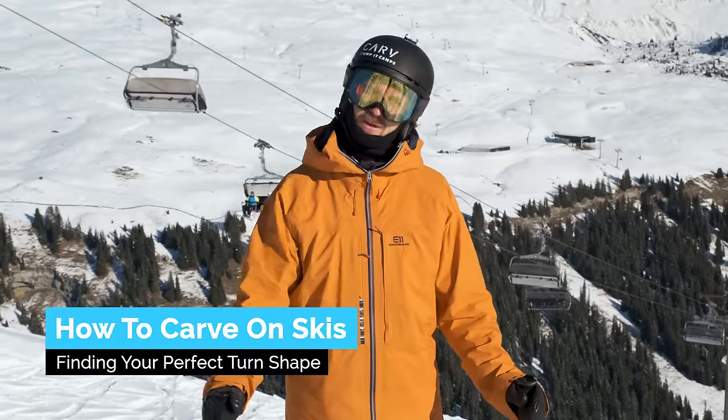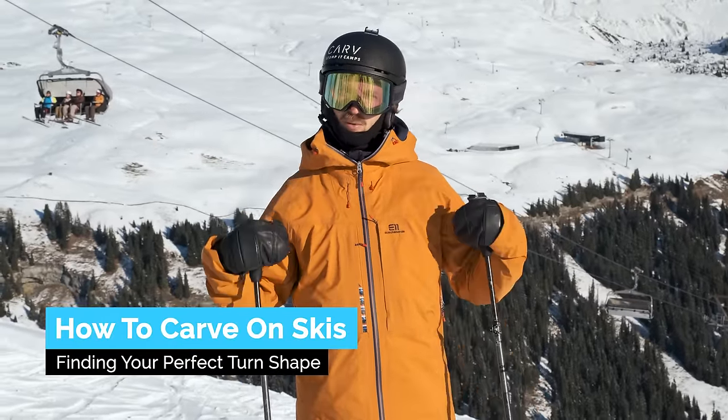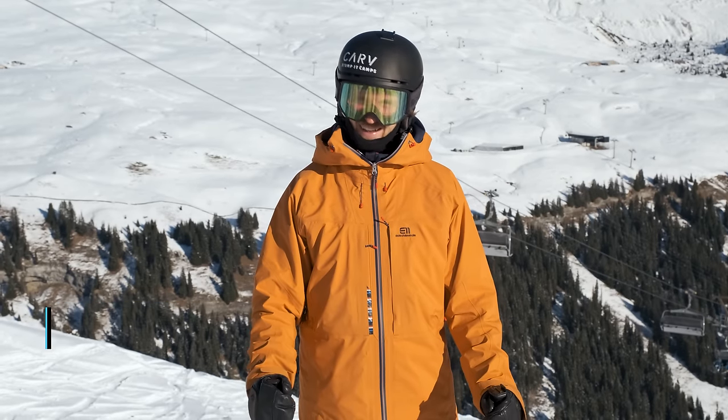G'day you wonderful skiers! In this video we're going to learn how to find our perfect turn shape for our abilities and skis. Let's get started!